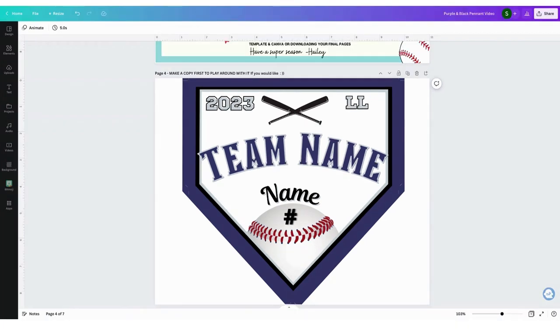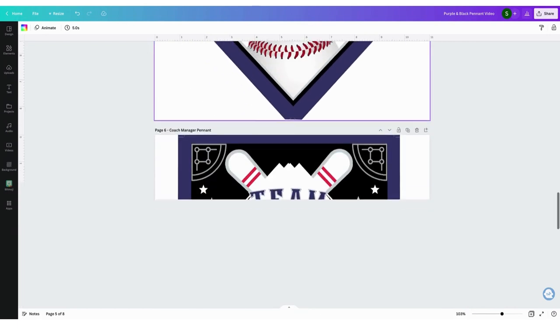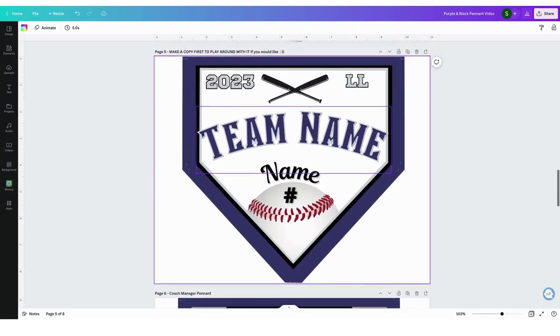So let's go into Canva so I can show you how to easily edit these pennant banners that I have in my Etsy shop. First of all, I'm going to duplicate this page so that I have the original one to go back to if I want. And let's start here.